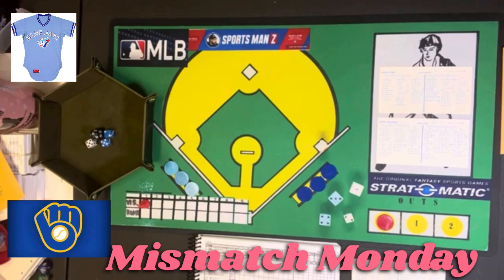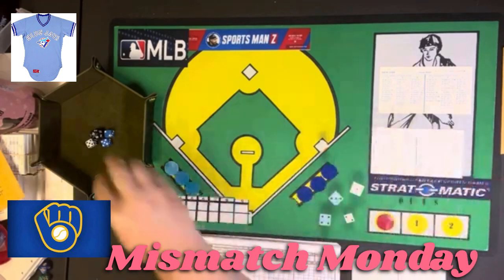The lineup for the Toronto Blue Jays, who will be batting first: Damaso Garcia at second, Lloyd Mosby in center field, Otto Velez at DH, John Mayberry at first, George Bell in right field, Garth Iorg at third, Al Woods in left field, Alfredo Griffin at shortstop, and Buck Martinez at catcher. Pitching today for Milwaukee against that lineup will be Mike Caldwell, who in 1981 was 11 and 9 with a 3.94 earned run average.